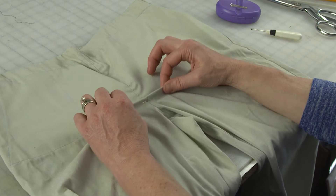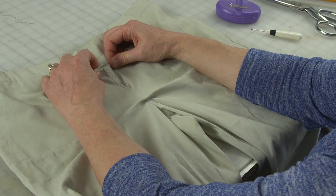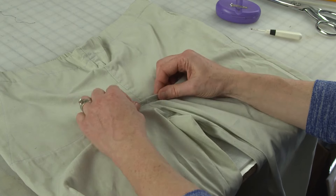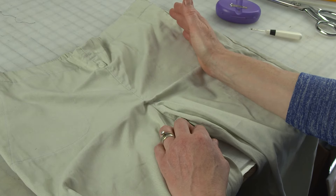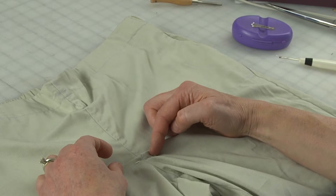It's important to pinch it down low, because if you pinch up here you're going to be lowering your waist, not picking up the curve. So make sure you're pinching at the base of the zipper seam allowance, or the base of where the fly is — that's a good place to pinch. Then make note of how much you pinched.